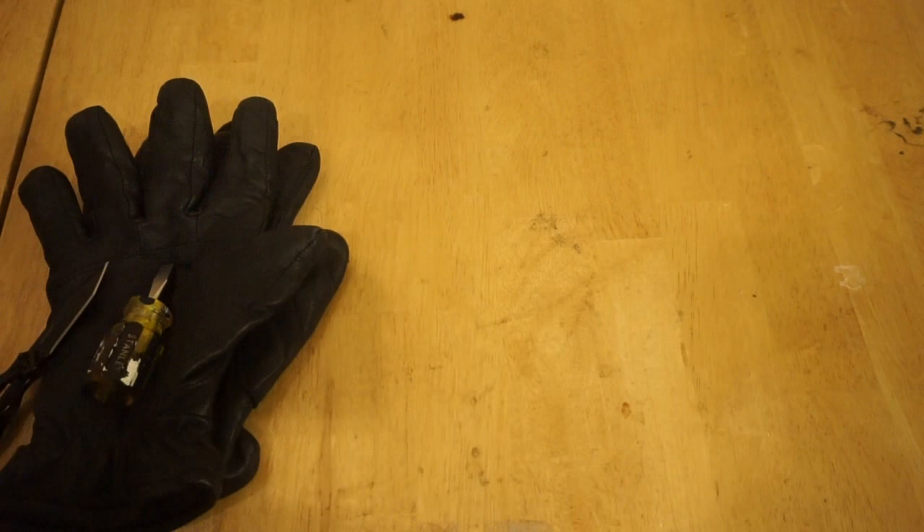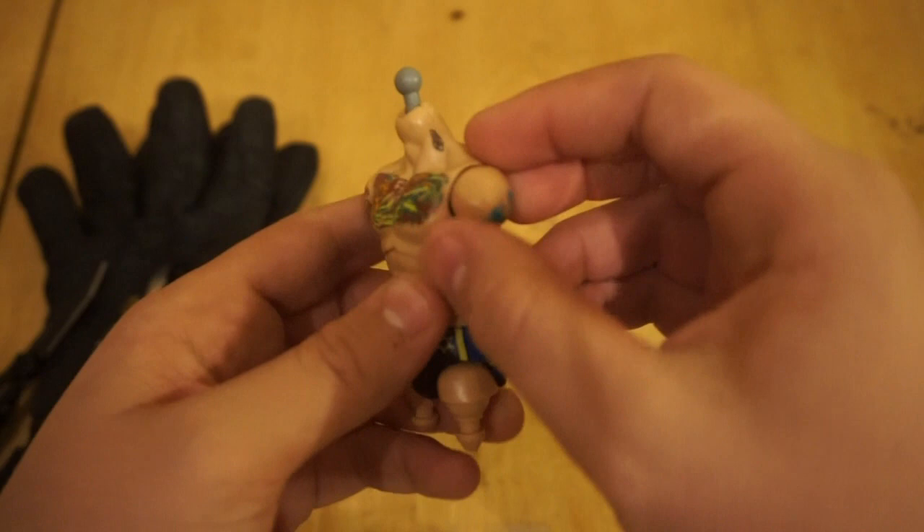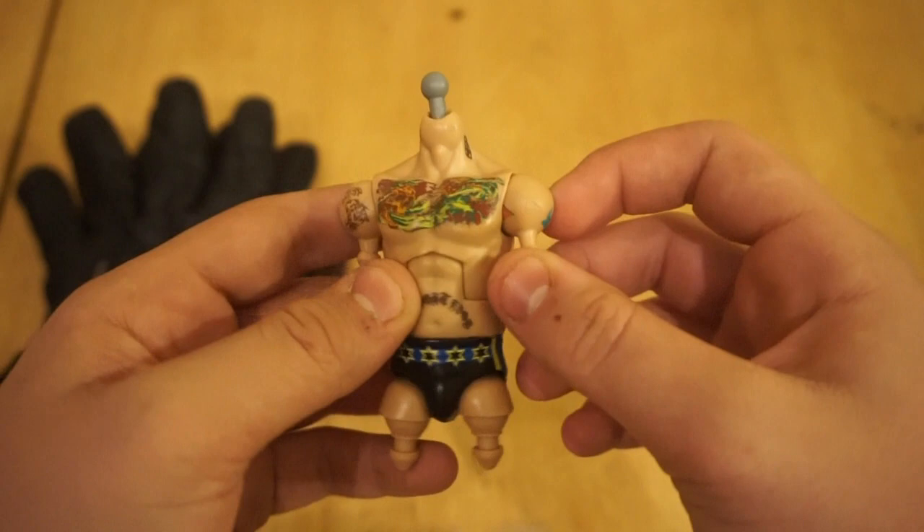Finally, you're also going to need a hair dryer, and then you're gonna need the figure you're going to be cracking. The figure I'll be cracking open today is this fodder Elite 29 CM Punk.